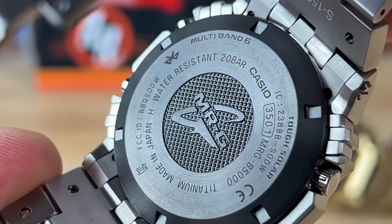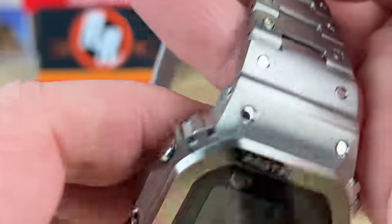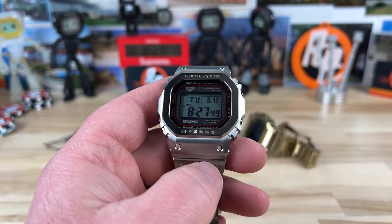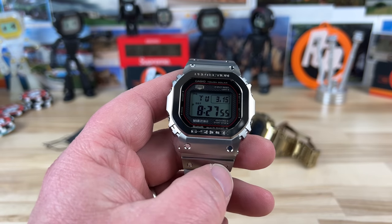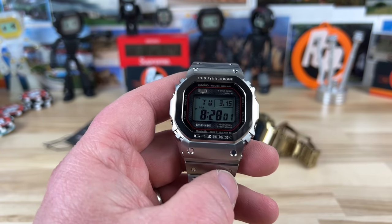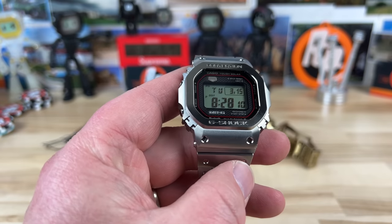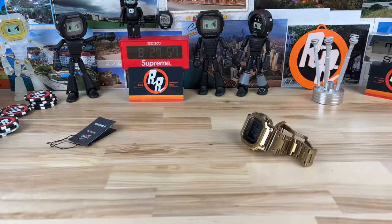Looking at the case back, you'll see the MRG logo on the titanium screw-down case back with all the information. These are not limited or numbered as far as I can tell, but they are part of Casio's premium G-Line which is hand assembled, fitted, and quality controlled. That's their all-premium line, whether it's Oceanus or G-Shock. I'll look for a YouTube video showing the G-Line facility and put that link in the description — if you're a Casio or G-Shock fan and didn't know this existed, seriously check it out because it's really cool.